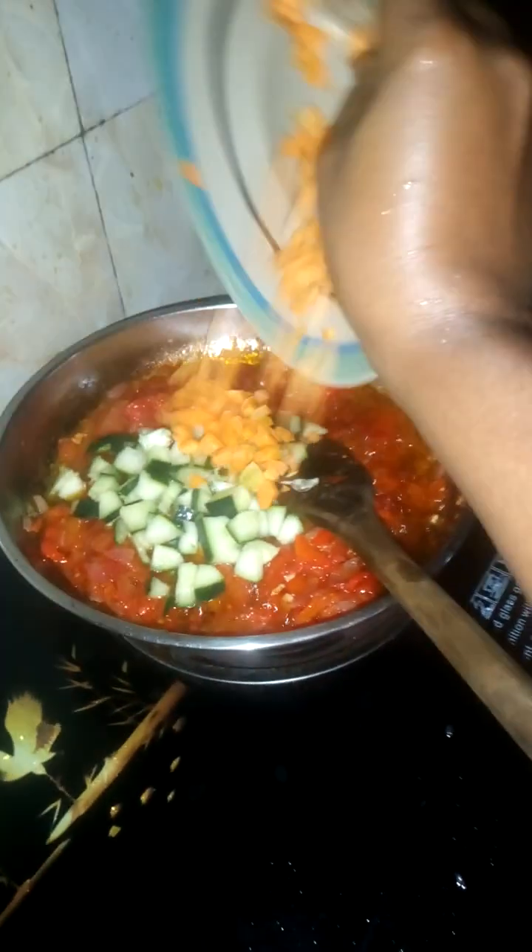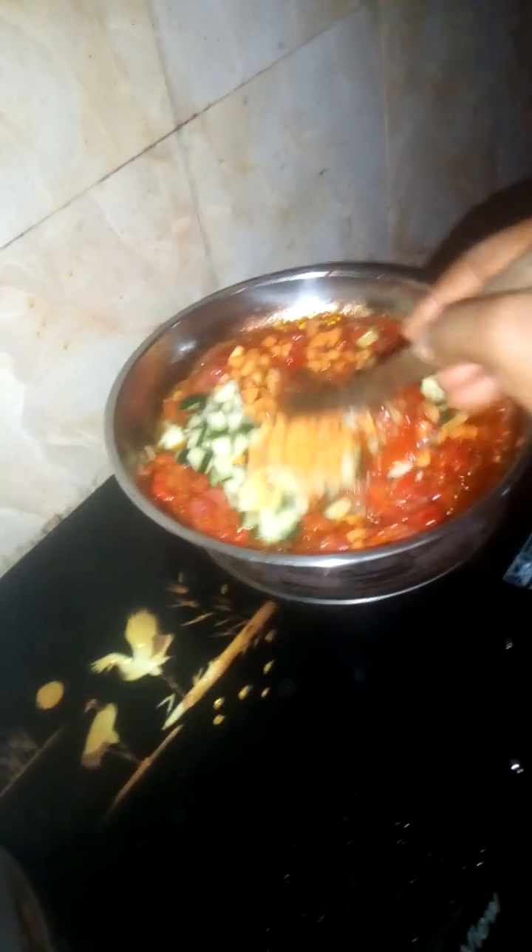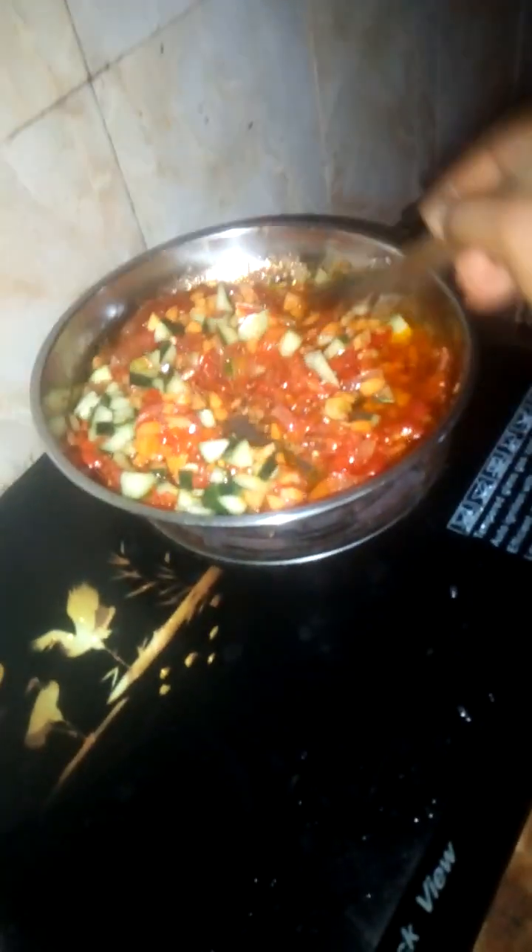Next thing we do is pour our cucumbers, then we pour our carrots, and stir everything together. Look how beautiful this looks already!